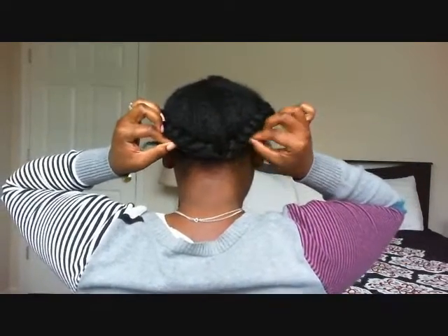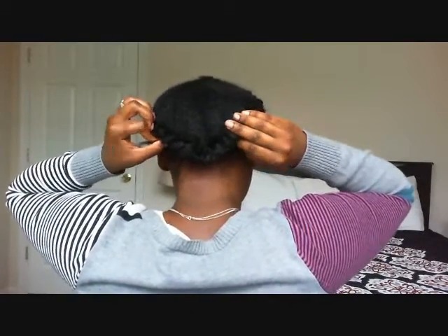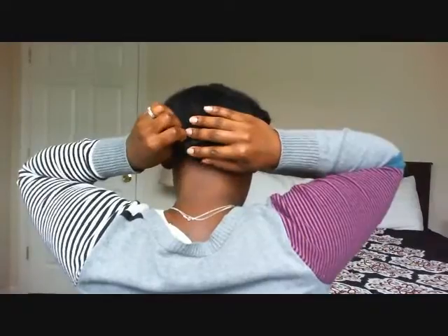I pull them close to each other and I like to tuck my twist in front.